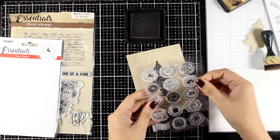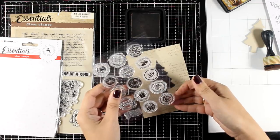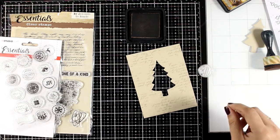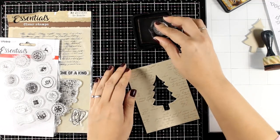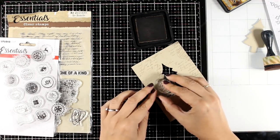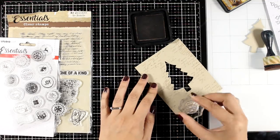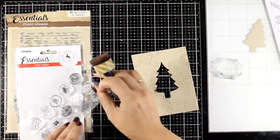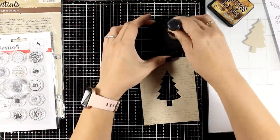I have another stamp set — a clear one perfect for Christmas from the Christmas release by Studio Light. I'm trying to decide which one to play with, and I decided to go with that one. I'm going to stamp it at the background again. I'm working on visual texture here, so I don't go for the perfect impression; I don't want it to be super vibrant. Again I'm working with Vintage Photo brown.